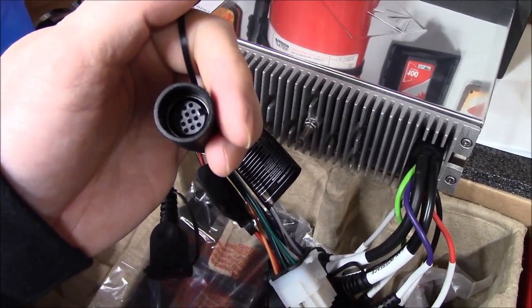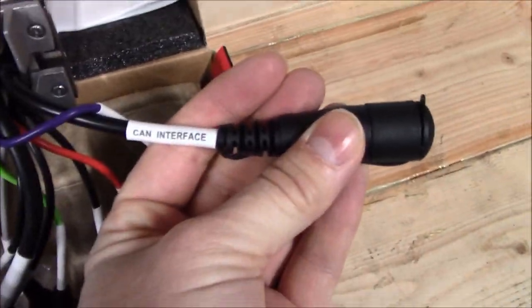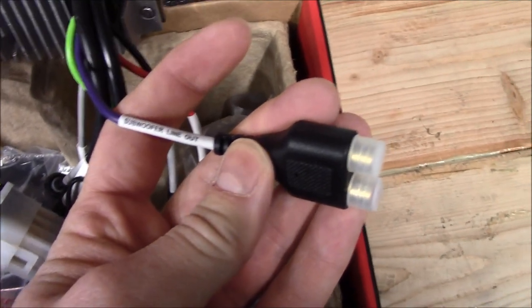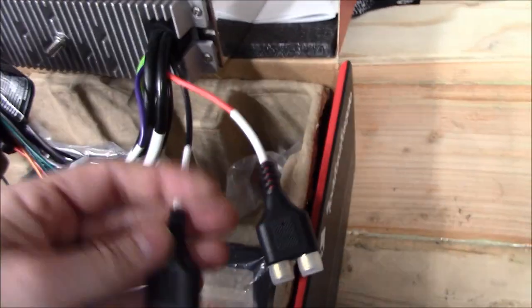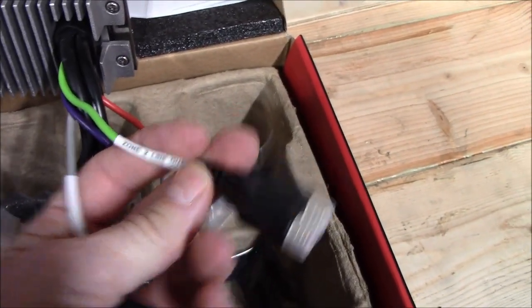I don't know, someone smarter than me can say what that S-video connector is. The rest are all marked — CAN bus interface, all these different RCAs coming out, subwoofer line out, it's marked, aux input for other stuff, rear line out. I do like the heat shrink and the wrapper is labeled for exactly what it is — zone two line out if you're going to do another zone.